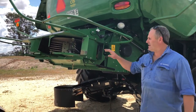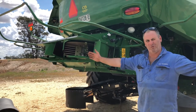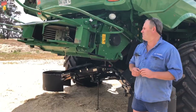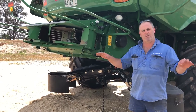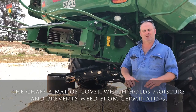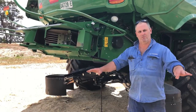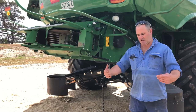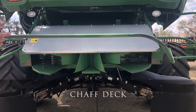The advanced power cast allows us to throw our straw the full 40 foot swath in crop. We wanted the residue to be spread the full 40 foot, basically to cover all the country with chaff evenly and allow our plants to get a better, even establishment at sowing time.